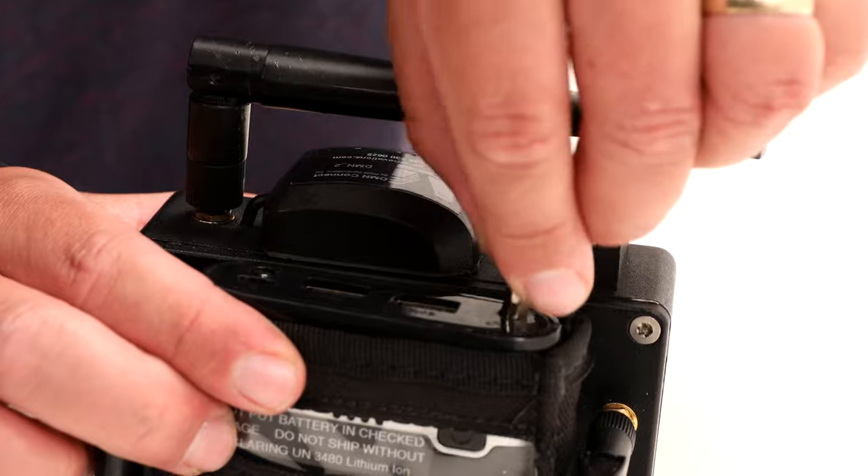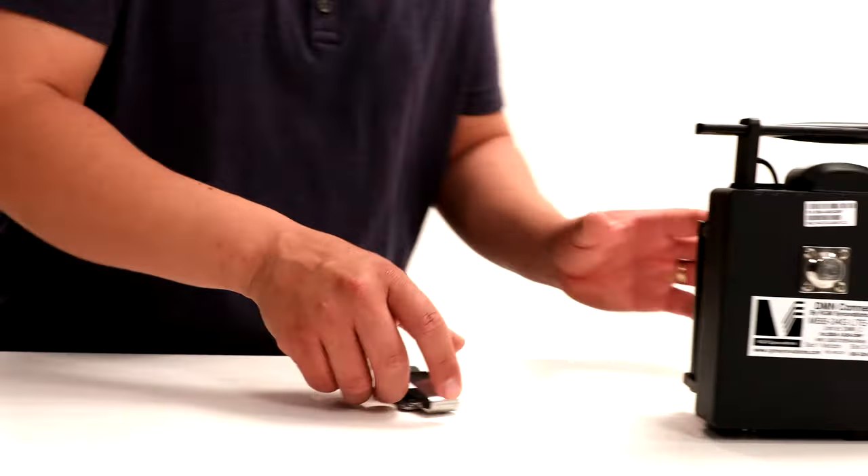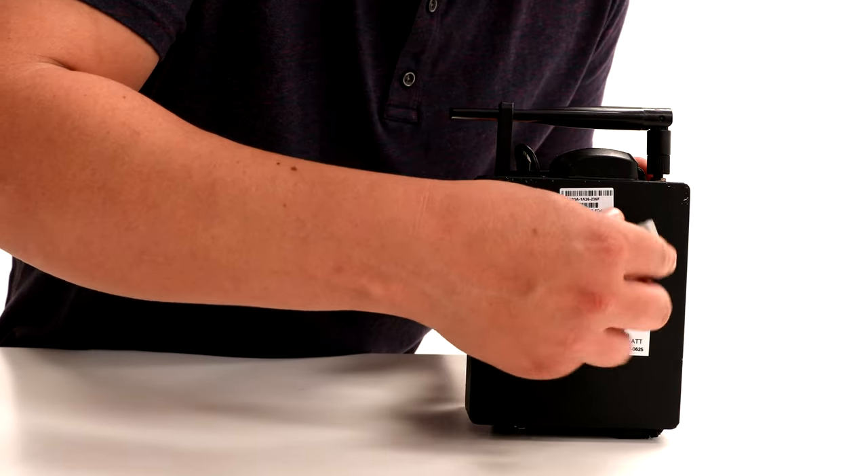Power on the battery pack, check your indicator light, and you're ready to go. Attach the belt clip if desired.